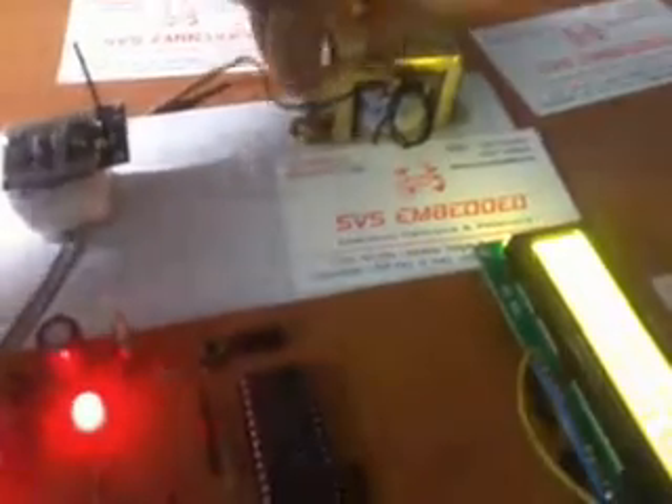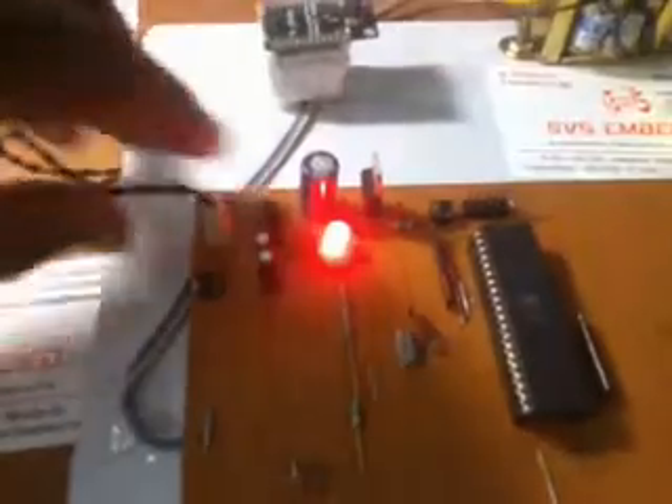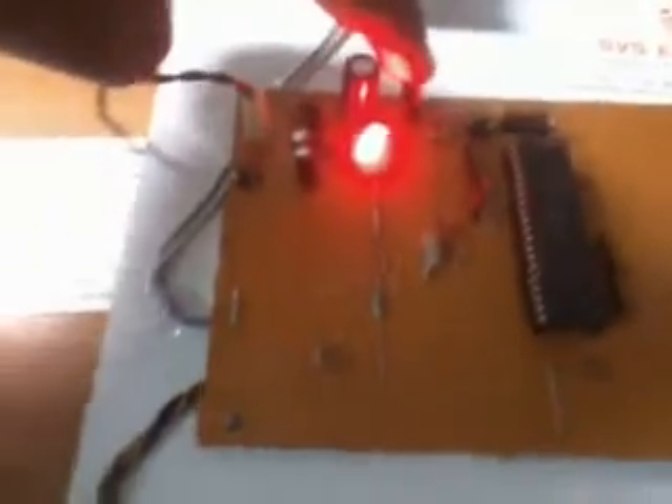This is called Garbage Box 2. In this garbage box I am taking 230V input. This is a step-down transformer with 12 volts output at 500 milliamps current. Using a 2-pin relevant cable. In front, a bridge rectifier is connected — it converts AC to pulsed DC. After that I am converting it using the 7805 regulator, which converts 12 volts to 5 volts output.